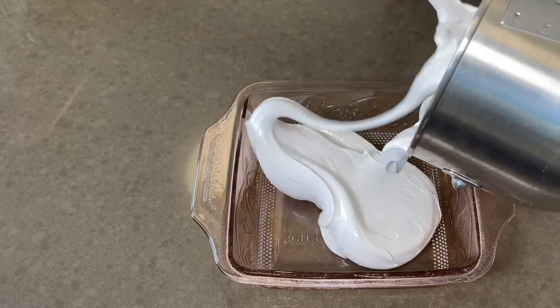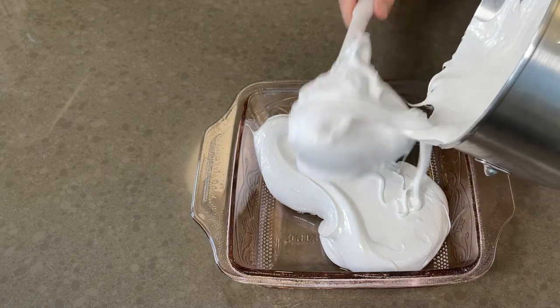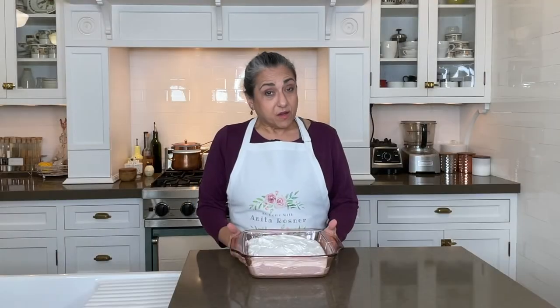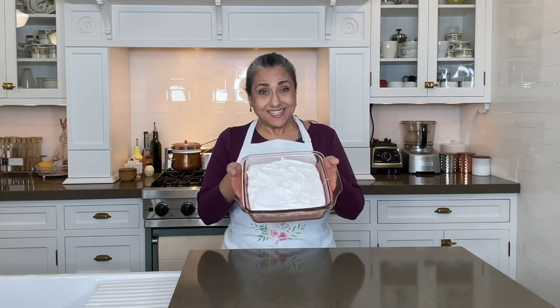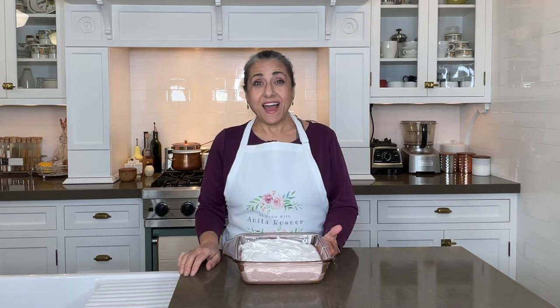Now spread it into an 8x8 baking dish that's been lightly coated with nonstick spray. Now remember that self-restraint I spoke about? This is the time, because this has to set at room temperature, uncovered, for four hours. You have to wait.